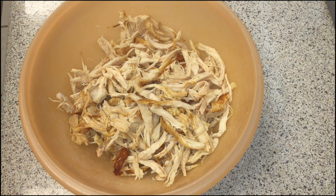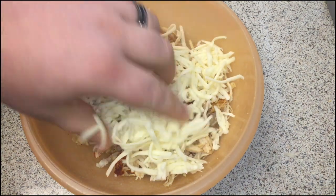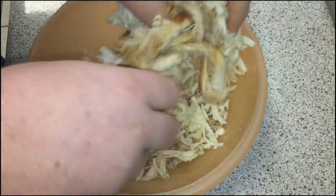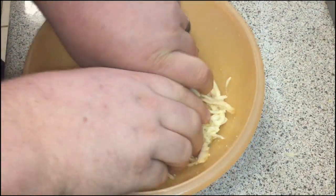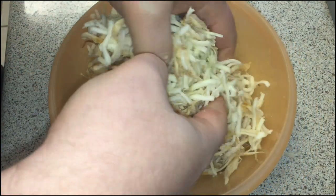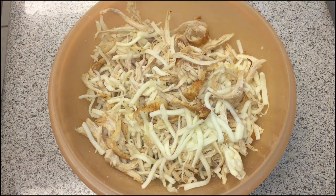I like the shredded better than the chopped — better texture, and it more evenly distributes throughout the enchilada so that you get some chicken in every bite. To our chicken, whatever form yours may be in, we're going to add one cup of our Monterey Jack cheese. Then just go at it with your hands and mix it up nice and evenly. You don't want little pockets of nothing but cheese and little pockets of nothing but chicken — those don't make very good enchiladas. Once it's all mixed up, get your tortillas and we're ready to start packing the enchiladas.